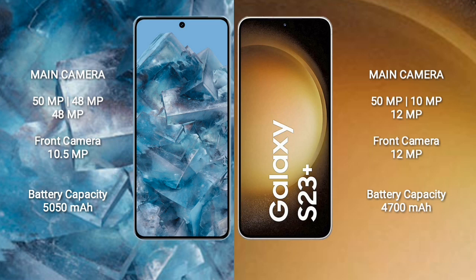Google Pixel 8 Pro features a triple rear camera setup: 50MP + 48MP + 48MP, and a front camera of 10.5MP. Samsung Galaxy S23 Plus features a triple rear camera setup: 50MP + 10MP + 12MP, and a front camera of 12MP.